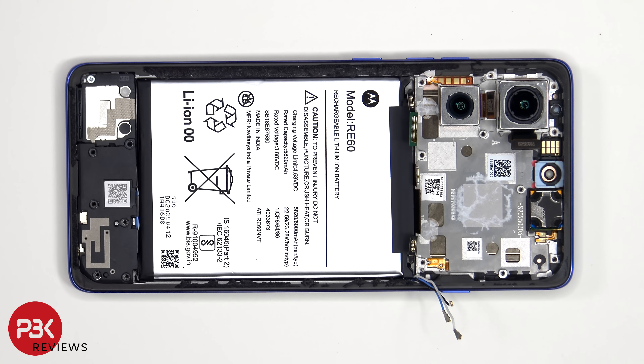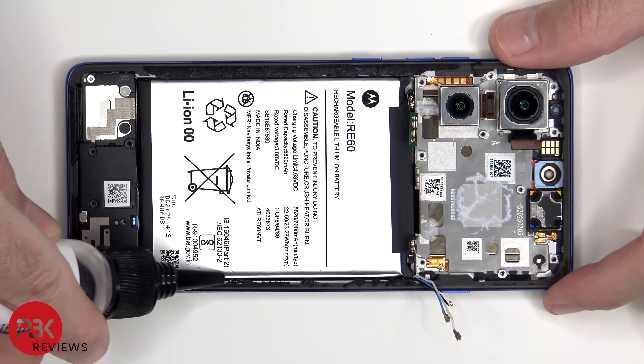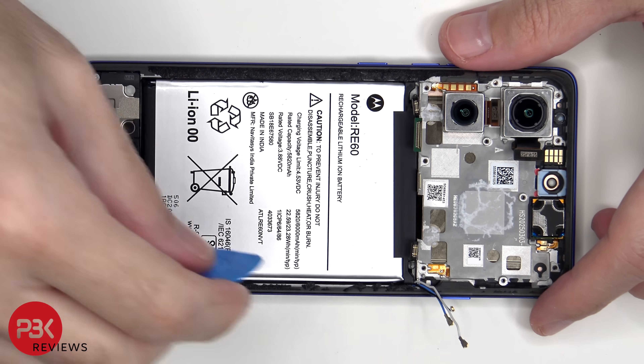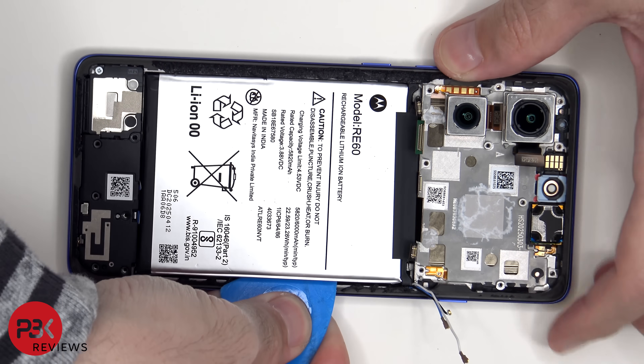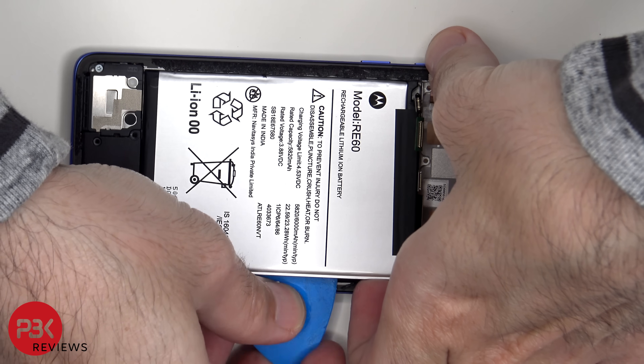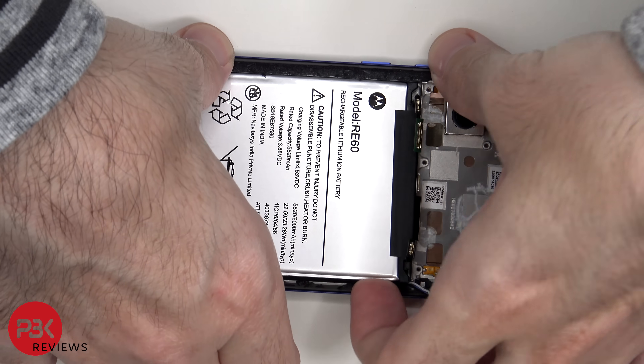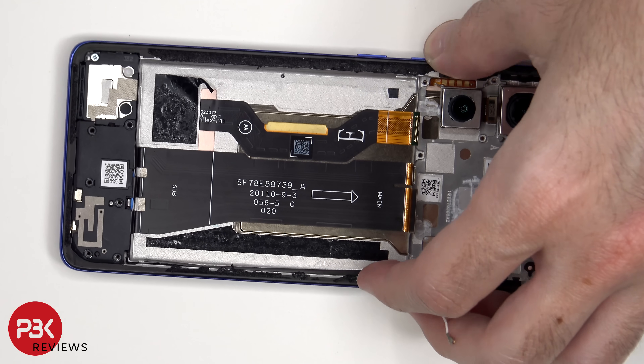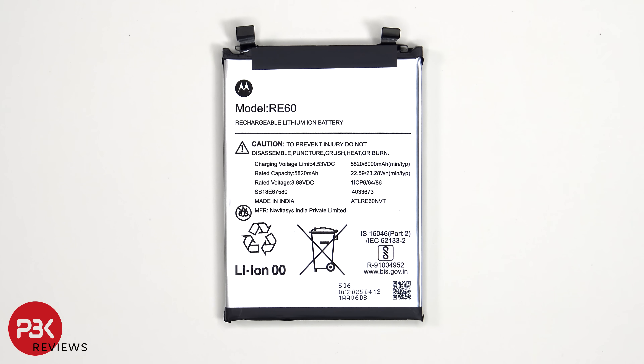Onto the battery. To remove the battery, there are no pull pouches or pull tabs provided to help you pry it off, so we will need to use some isopropyl alcohol and apply it to the sides of the battery and let it sit for about 30 seconds to a minute, so it eats away at the adhesive underneath making it easier to pry off. And this is the 6000 mAh battery.